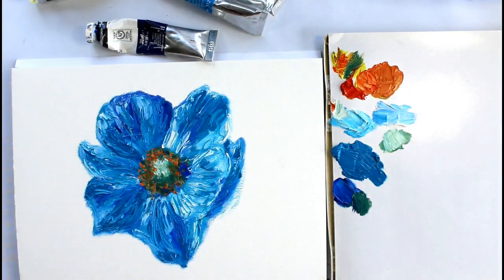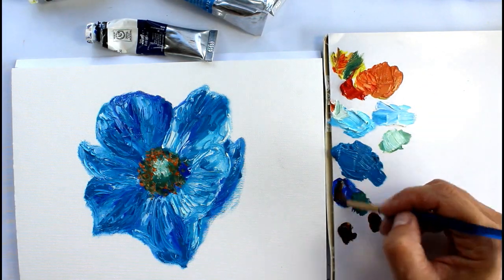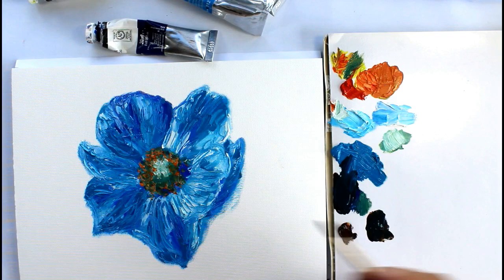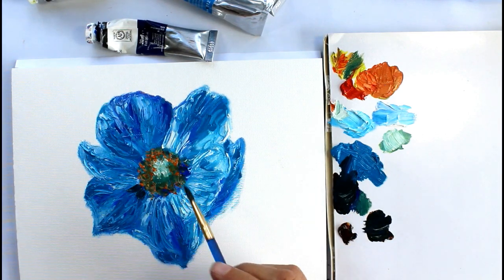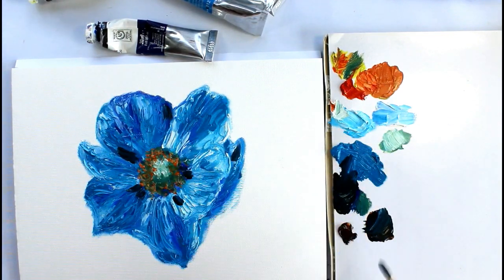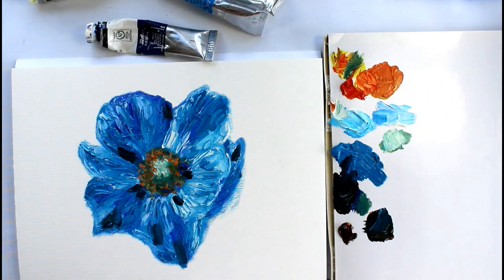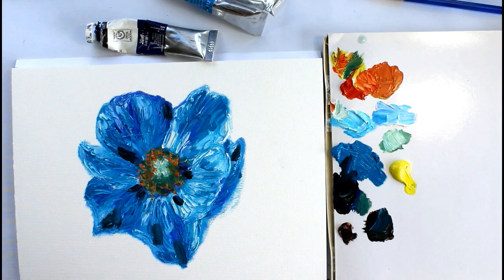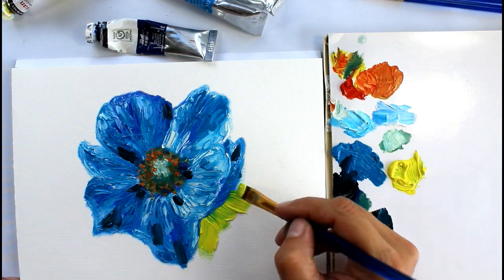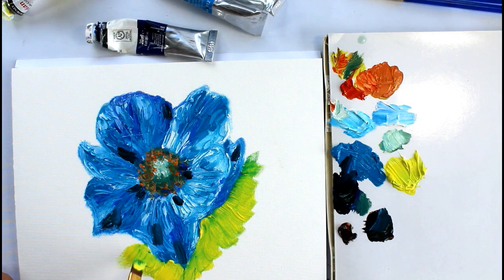Think of it as an exercise where you're freeing yourself up and relaxing, trying to get a looser painting than you might normally do. A good way to keep your painting loose is to use a bigger brush — don't start using really tiny brushes. Try to keep your colors separate; you'll notice I didn't mix much together on the palette other than the dark colors and the orange for the centre. I tended to mix them more on the paper, keeping those true blue colors of the cerulean and the ultramarine. I don't actually have a cobalt in this range, but I perhaps should get one because this is such a true blue flower.